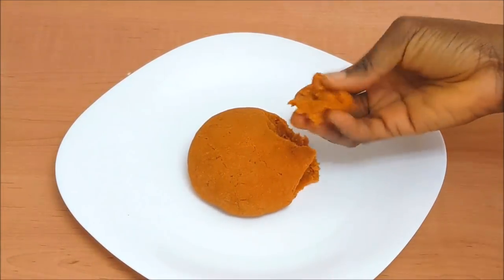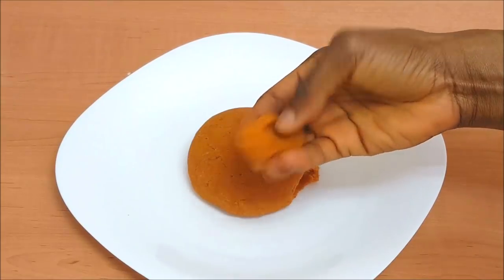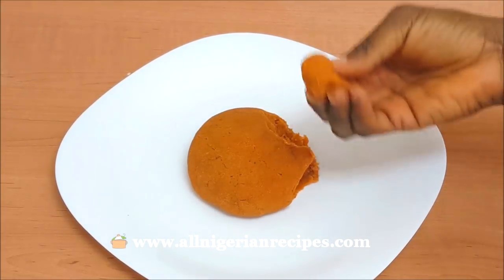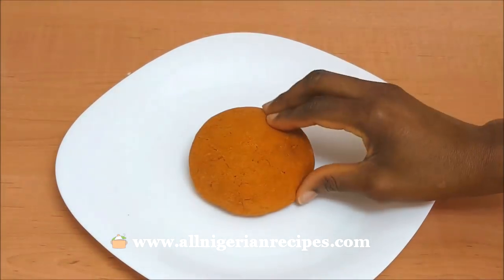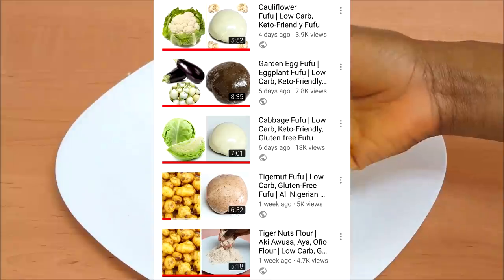I decided to add carrot fufu to my list of low-carb fufu recipes. I know you guys will say, 'Flo, don't carrot come again.' I couldn't resist that opportunity to add a bright color to the low-carb fufu series.